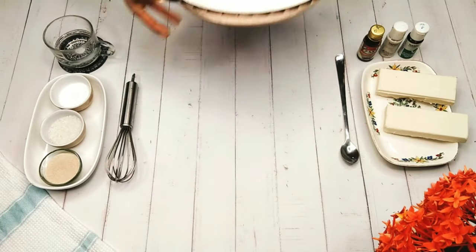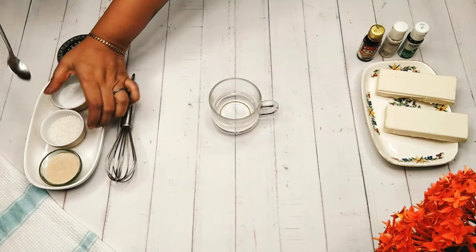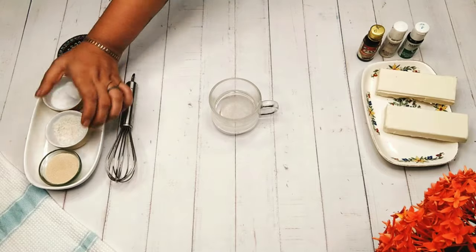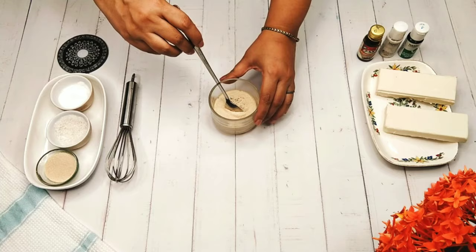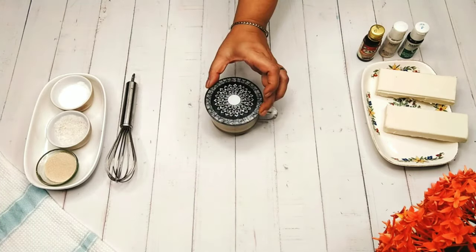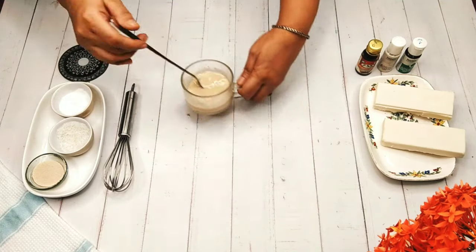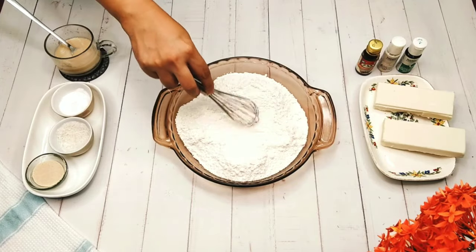Now we will be taking some lukewarm water and adding the portion of sugar. If you like it sweeter, you can add a bit more sugar, then salt and the dry yeast. This process will activate the dry yeast. Mix it well, cover it for 10 minutes, and when you open it you'll find it has become a smooth paste.